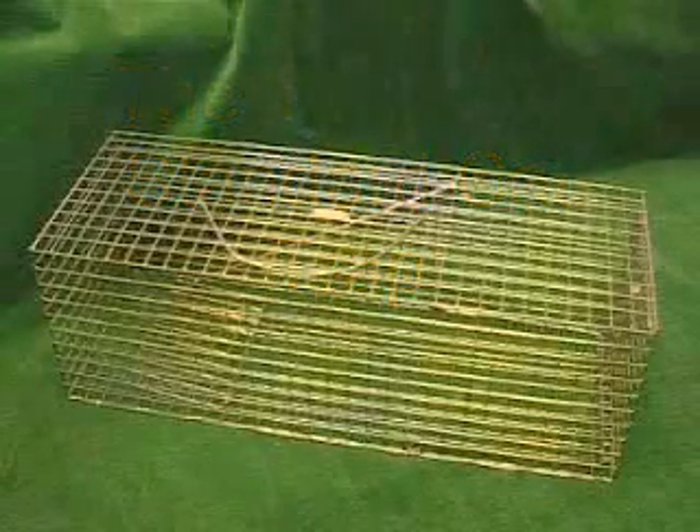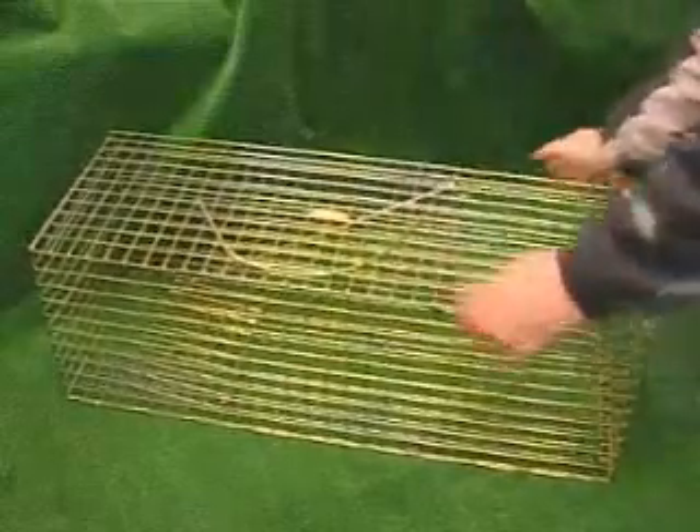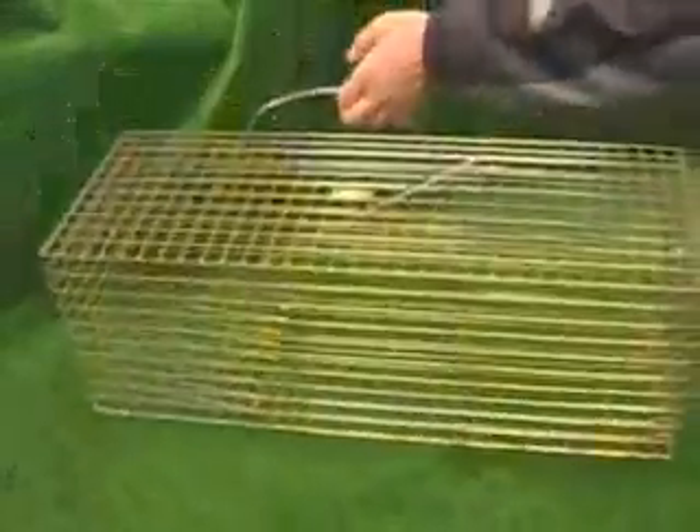This is the Trapman standard ferro cat trap. Blood strong cage, light in weight, only about 4 kilos.